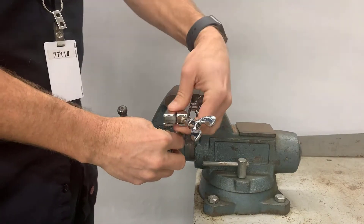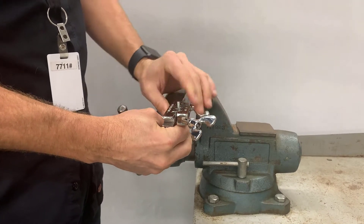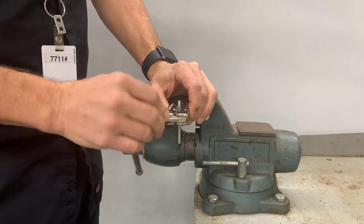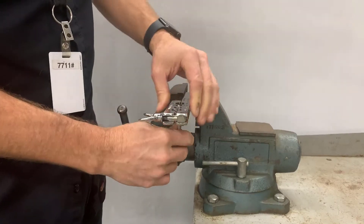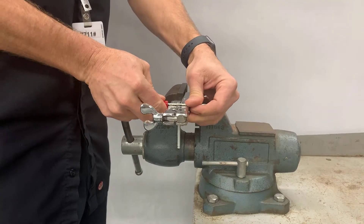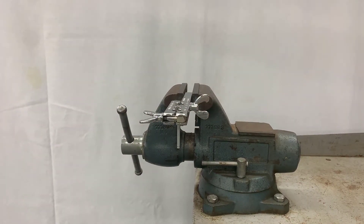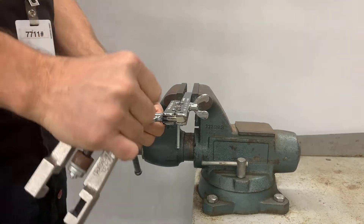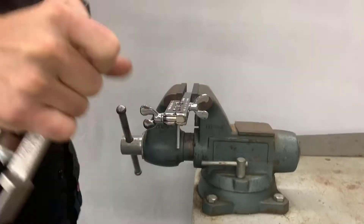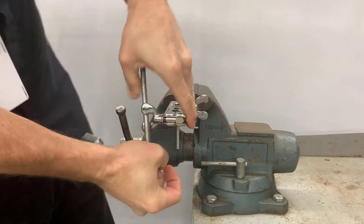Once the flaring bar is in the vise, I just loosen up the wing nuts, put the line in, and close the wing nuts just enough to hold it in place — I'm going to reposition the line in just a minute. The brake line has to be flush with the flaring bar. I'm using my pocket screwdriver to make sure the top of the line is flush. Once it's flush, I'll use the handle on the yoke to turn in the wing nuts and tighten the tool — I need the flaring bar to be tight so the line doesn't slip when I'm pressing it.